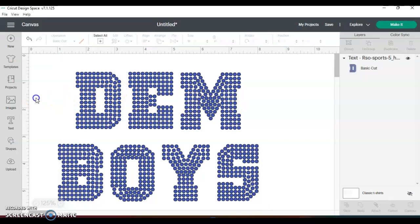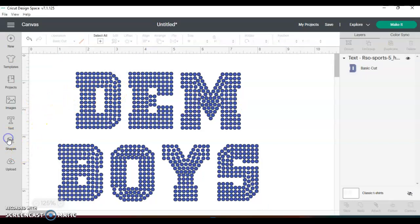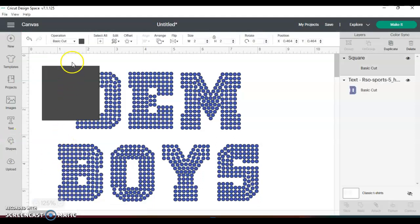I'm also going to make my rhinestone template, so I'm gonna make a square. I always want to make a template even if you're doing something different with it — I always, on the safe side, make sure that I have this rhinestone template.